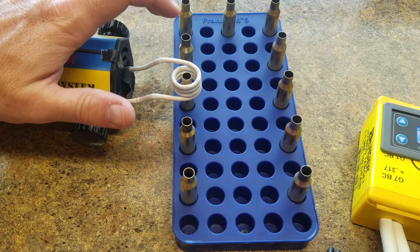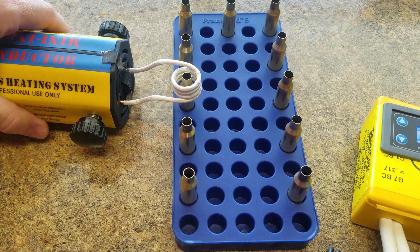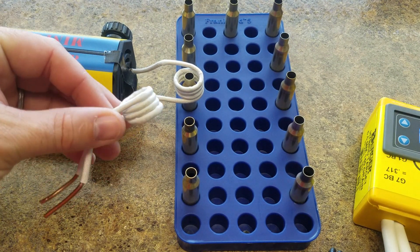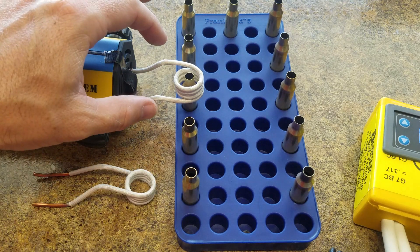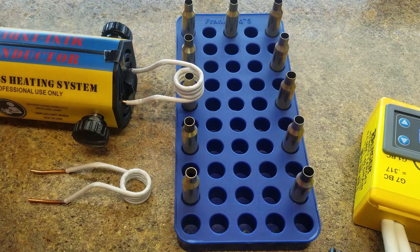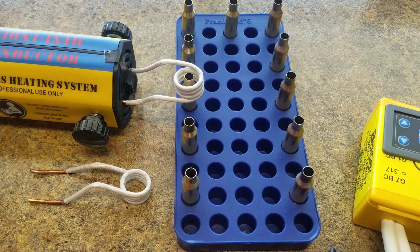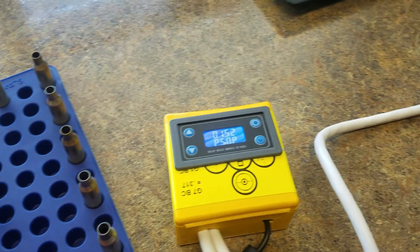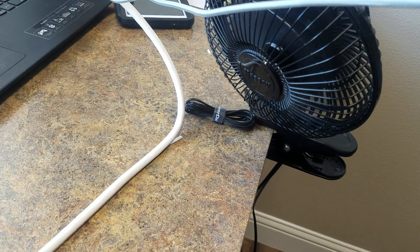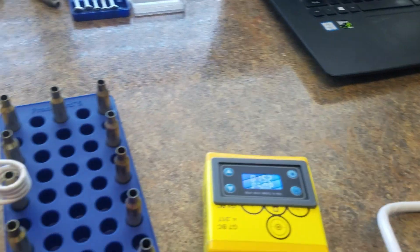Obviously this coil gets pretty hot and you can't do this forever or you'll burn up the coil. What I figured out is to just have a couple of spares on standby. Whenever the coil gets too hot, you can just unscrew the screws, drop the coil, put a new one in, and you're ready to go again. I also keep a little table fan going and that helps to keep the whole system cool — it cools off that coil pretty quickly too.